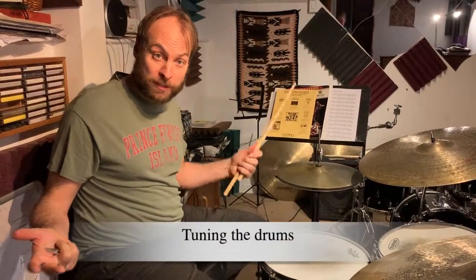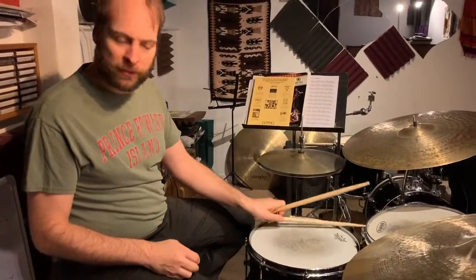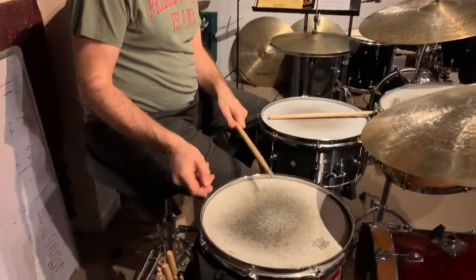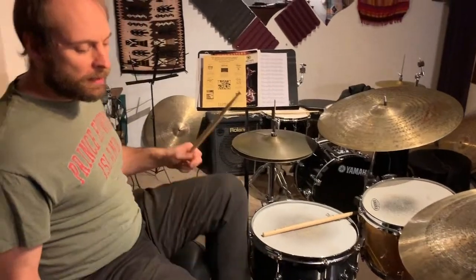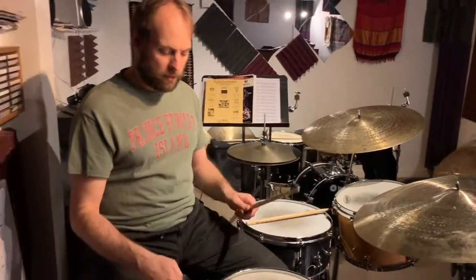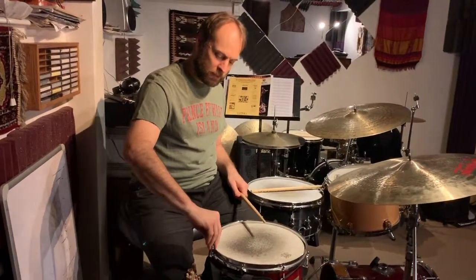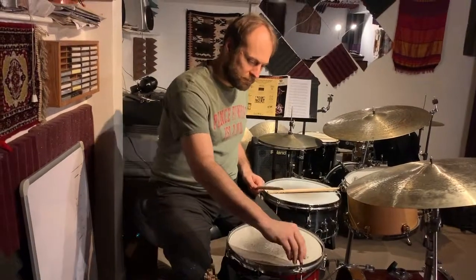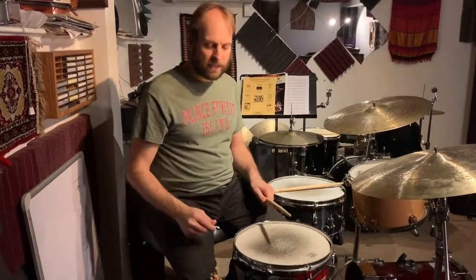Drum tuning. I've had some questions on drum tuning — how to tune the drums. Sometimes people see me tuning the drums and they just see me tune one lug and I'm done. There are a lot of misconceptions about drum tuning. One of them is that you need to tune one lug here, then skip to one lug here, and one lug here.